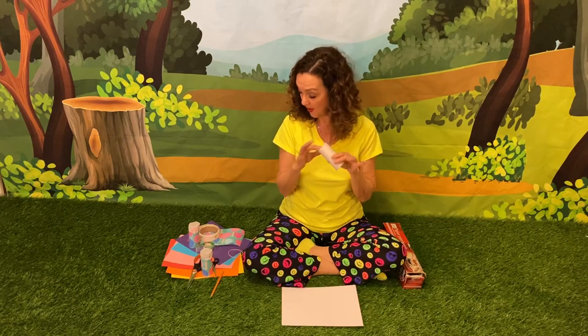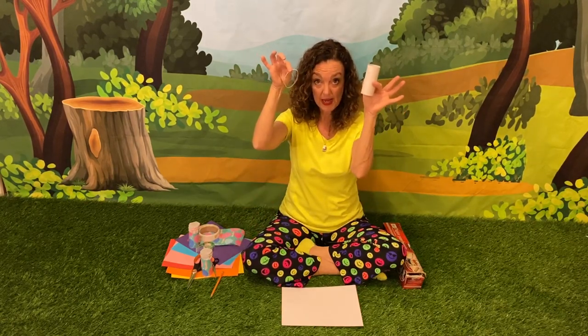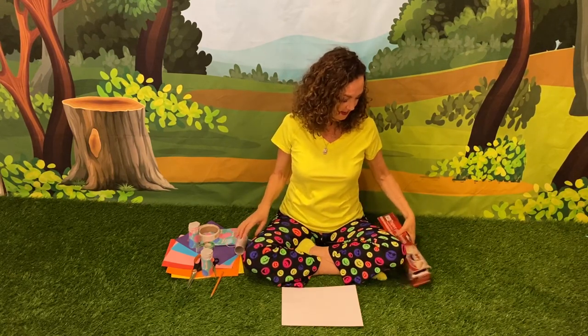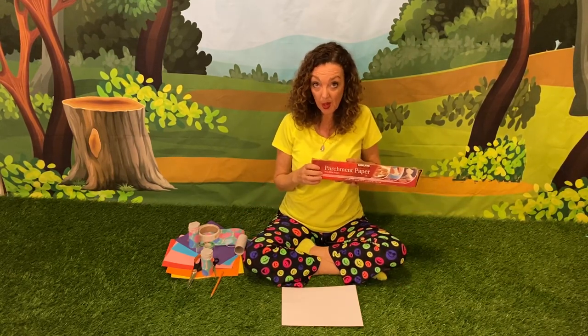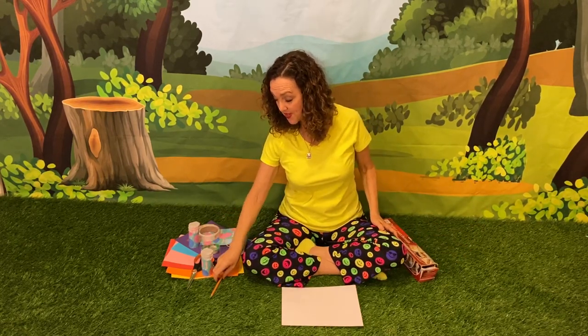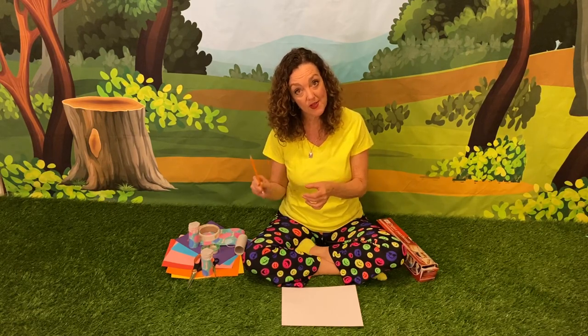A toilet paper roll, a rubber band, some pretty paper to decorate, some wax paper or parchment paper — just a small piece — tape, scissors, and a pen or pencil.